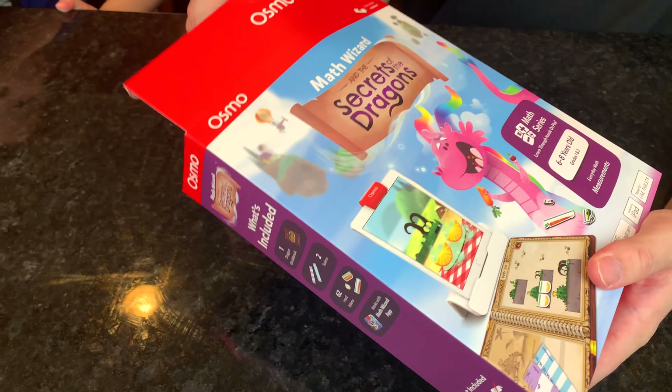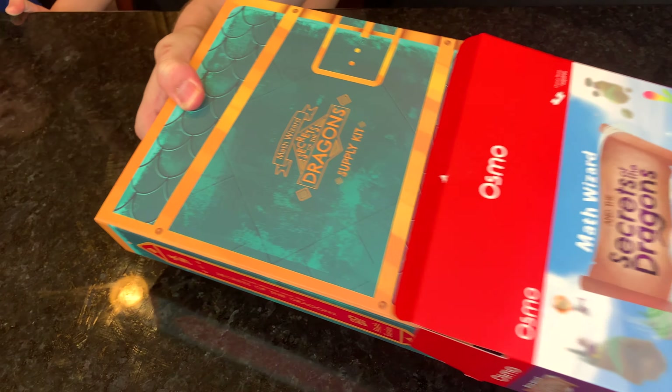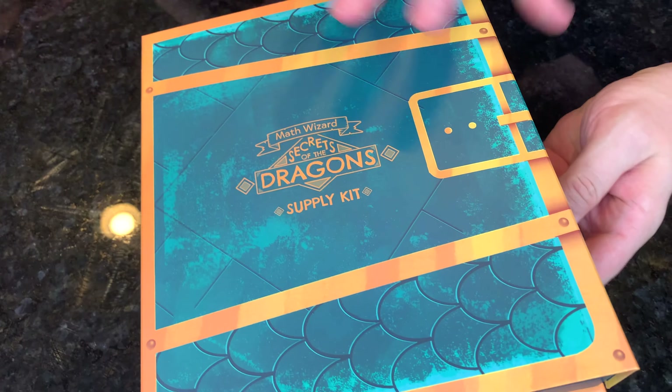Here's our Secrets of the Dragon box. Let's see what's inside. It's a supply kit. It looks like a magic chest.